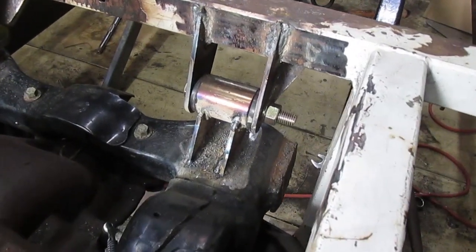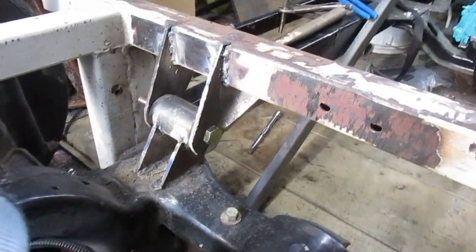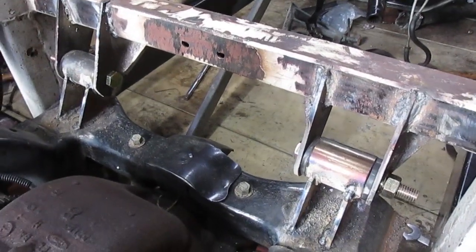I now have the front mounts all built and installed. I'll weld it in — I got to clean them up and paint them, but I'm not going to do that until I'm done welding, then I'm going to clean up and paint everything. So next on the agenda is to get the rear end put in completely, get the rear mounts on it. If you want to see me do that, you'll have to come back. I'll see you next time. And remember — do a little every day, because a lot of littles make a big.